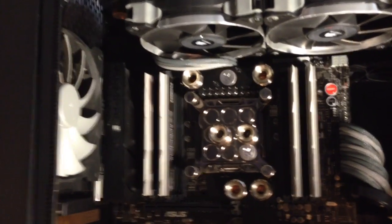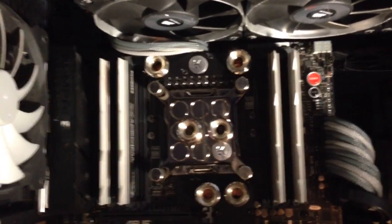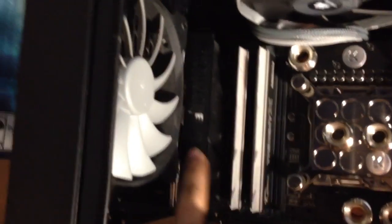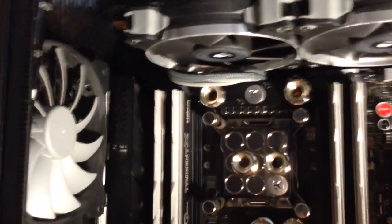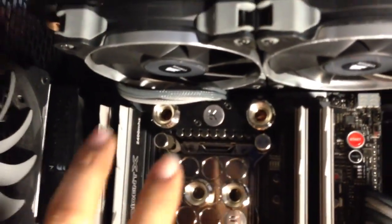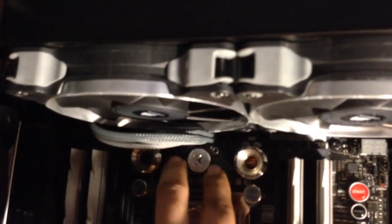Here's a problem for Rampage IV Black Edition users like myself: if you install that VRM block, you will need to remove the awesome Rampage IV Black Edition IO cover. It does come connected to the original heatsink with an aluminum pipe, so when you remove the stock heatsink from up top, this IO cover comes off with it.